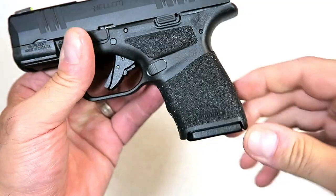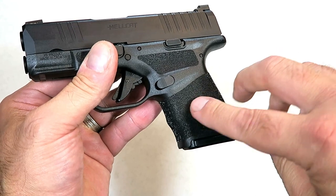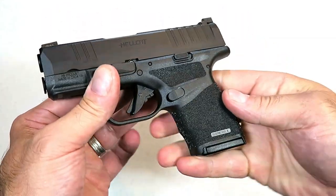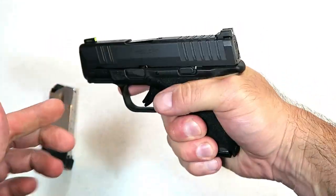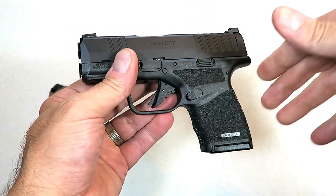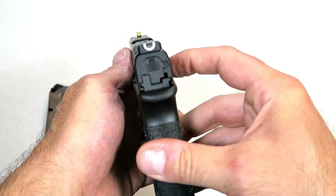Check out this grip — everywhere your hand grips, it has this stippling. Springfield Armory is calling it adaptive grip texturing. They're claiming that the stipples are of different heights. I'd have to get a microscope to check that out, but it's not overly aggressive, just enough to get a good solid grip on the gun. They have a thumb rest around the grip and a memory pad for the weak-side thumb. It's a nice texturing — I don't think it'll irritate the skin with an inside-the-waistband holster.